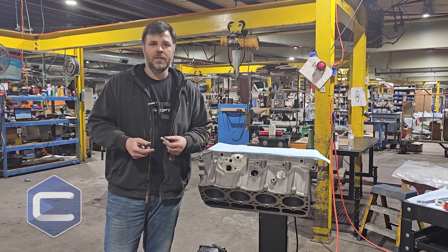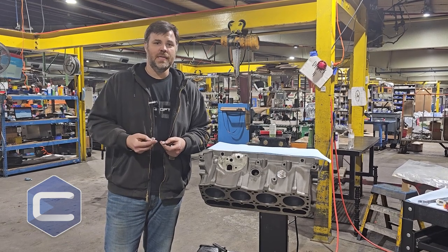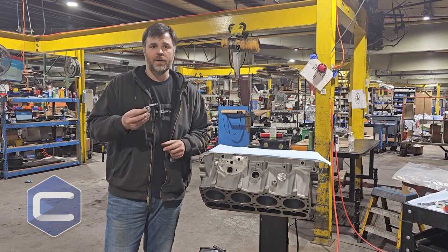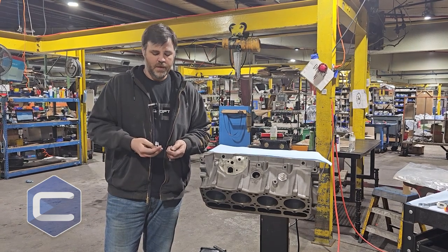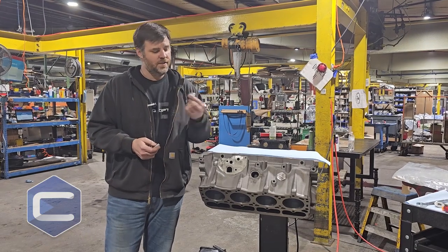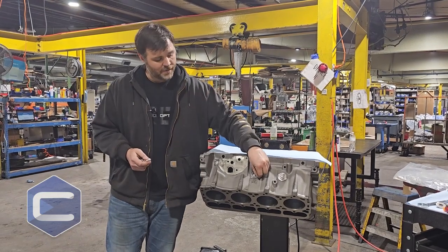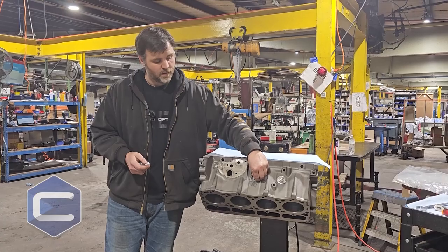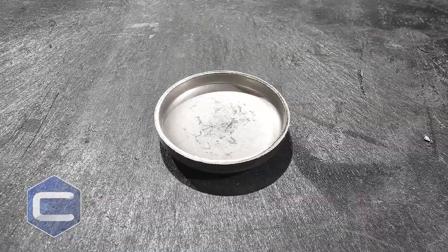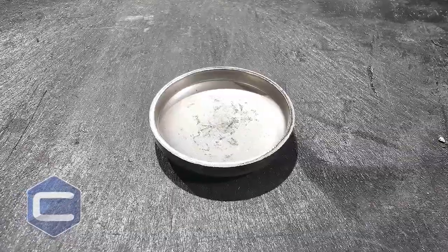With a little bit of investigation I can show you — we can do some testing today. This is the billet freeze plug, and the way we've designed it, it does not blow out. This is a press fit — you take this plug and it's about a 15 thousandths press fit. This isn't the right one for this block, but I want to show you — it just presses into that hole and it's retained through the press that's on it.